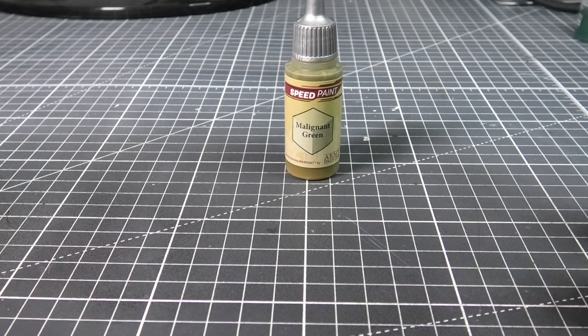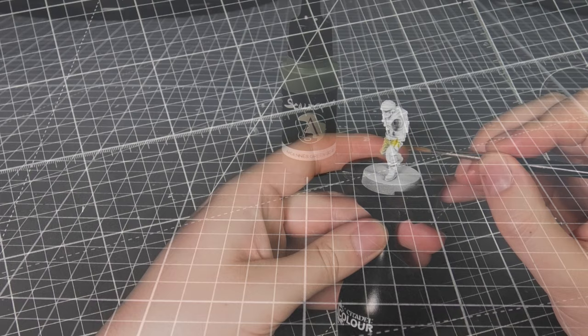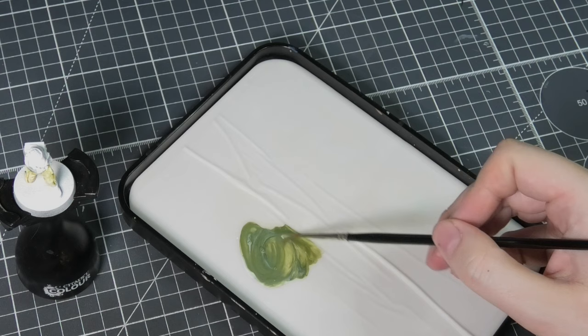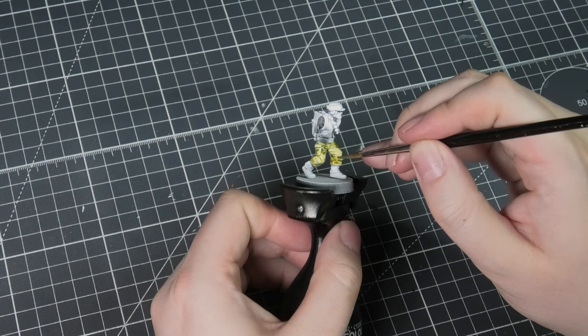To begin the camo we're going to be using Malignant Green. I'll be using reference for some of the outfits and also just coming up with some of my own combinations. For the camo I'm adding some detail with Ardennes Green. I've added some flow enhancer to the paint — I really want to water this right down but still keep the pigment vibrant. Flow enhancer is really good at extending drying times as well as watering down paints without losing their pigment. I'm just applying this in random splotches all over the areas where I want the camo.